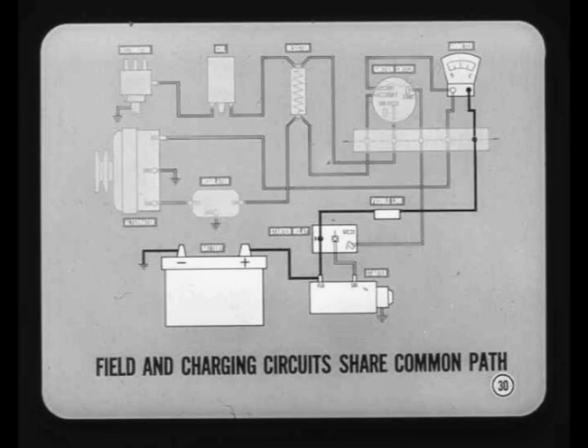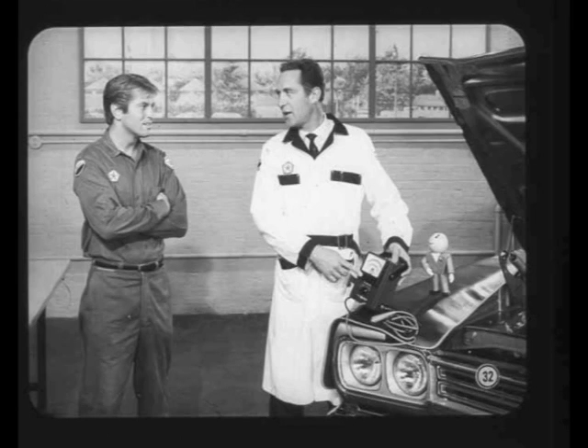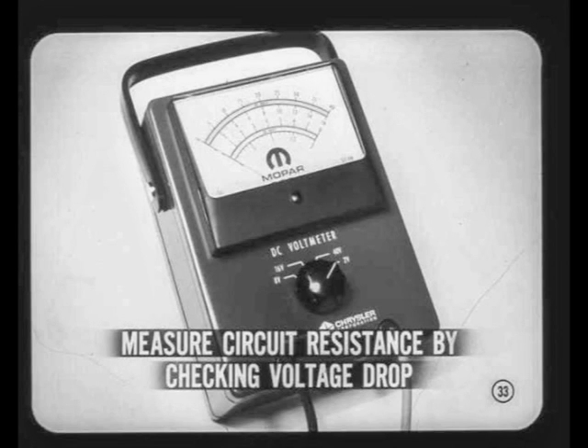If the battery is in good shape, we can go on to the field circuit. The field and charging circuits share a common path from the battery to the junction terminal of the starter relay, through the bulkhead connector, and to the ammeter. From the ammeter, the two circuits are separate. The field circuit continues from the ammeter to the ignition switch, then passes back through the bulkhead connector to the regulator, and then to the alternator field terminal and through the rotor windings to ground. Since current normally flows through the field circuit when the ignition switch is on, we can check circuit resistance without running the engine. We measure field circuit resistance by checking the voltage drop from the battery to the voltage regulator, with the primary ignition wire disconnected from the ballast resistor.